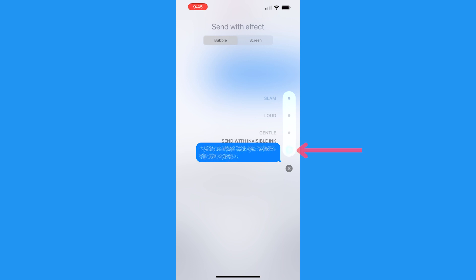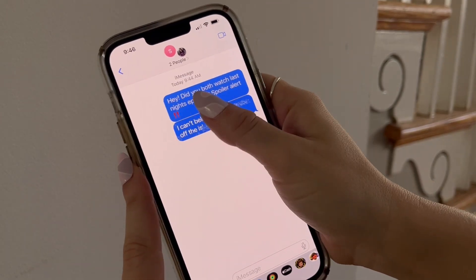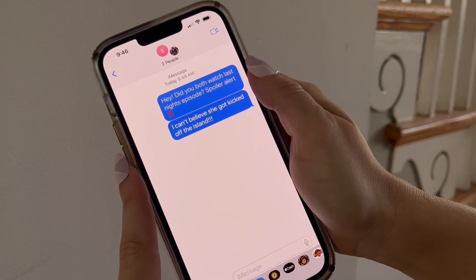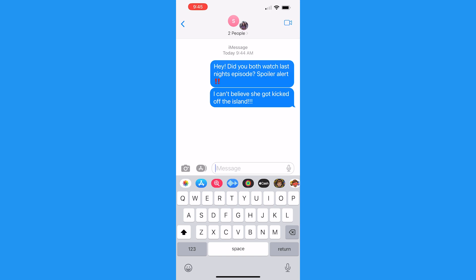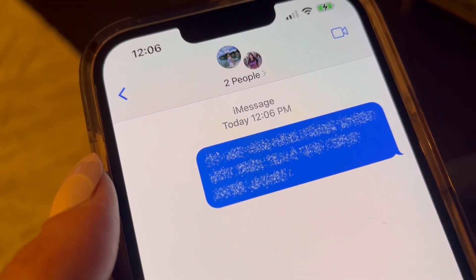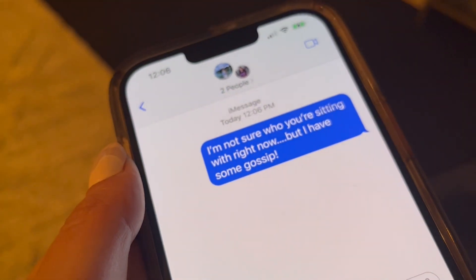If you tap the arrow that appears right next to your message, you'll send it with Invisible Ink, and the person on the receiving end will have to manually tap it to remove the invisible ink. This is a perfect trick if you're in a group chat discussing TV show spoilers and someone hasn't watched the episode yet, or you can use it if you're texting somebody and you simply don't want anyone around them to read your message easily.